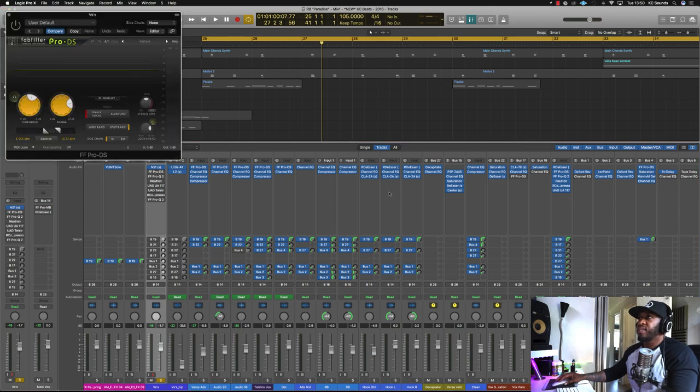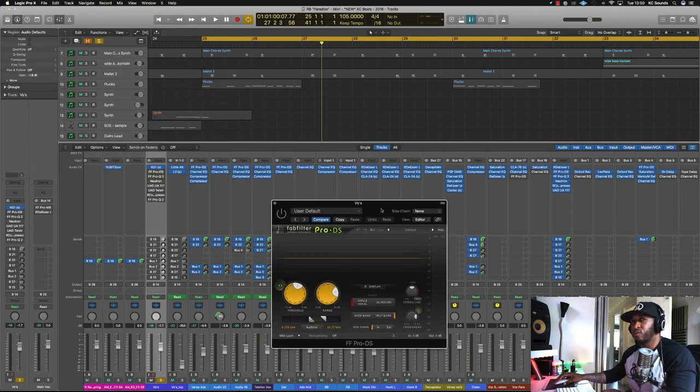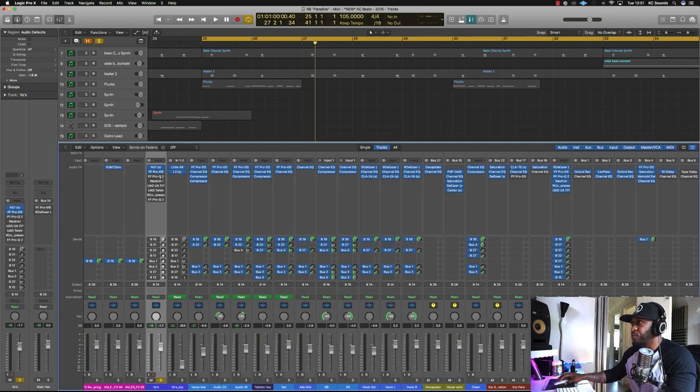Next up I've got a de-esser because he's quite sibilant, and he's also got quite a low voice. So we've got the DSR — the Pro DS — that's my go-to. We've got about minus 4dB on the DSR there.